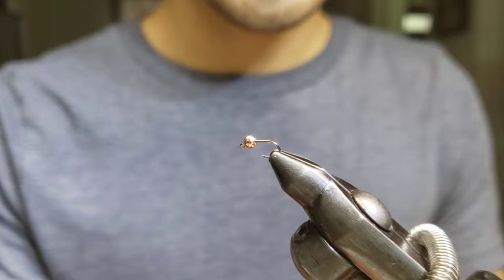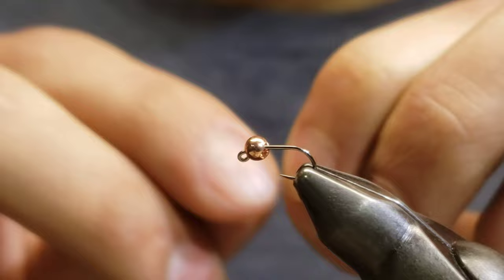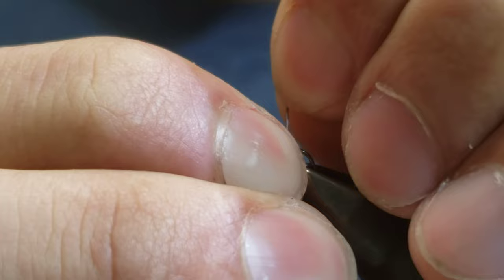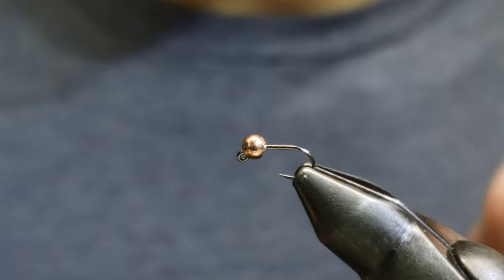In the vise we have a 5/16 Firehole stick, size 18, and a 2.8 millimeter bead. I'm going to start off with some 0.10 lead — just take a piece, bust it off, and clean it up a little bit. Not so much to add weight to this fly, but just to stabilize that bead.